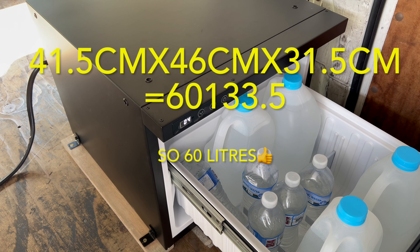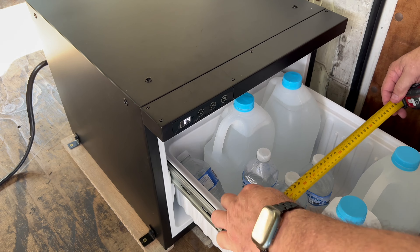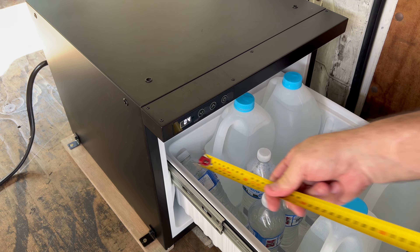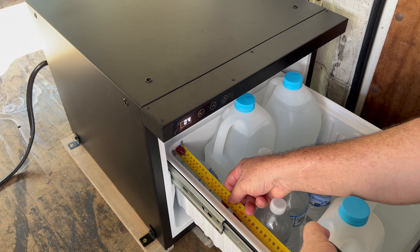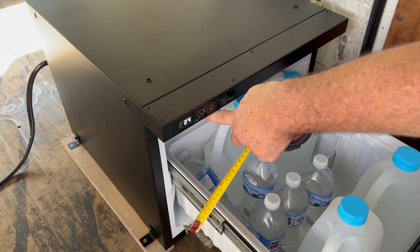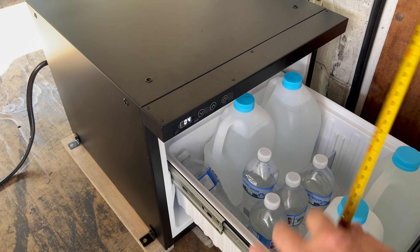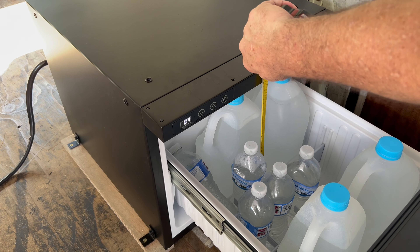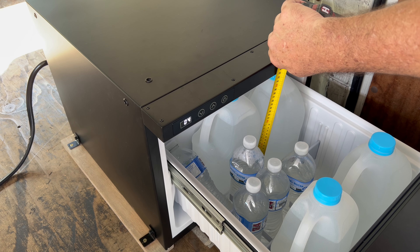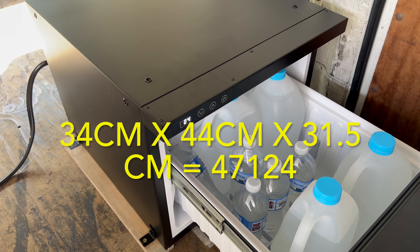Because this fridge has a drawer, that space is unusable, so what it really holds is about 34 centimeters. Rounding to 44 centimeters wide, and from the bottom of the drawer to the top of the fridge — to allow for big bottles to stand — is about 31.5 centimeters.